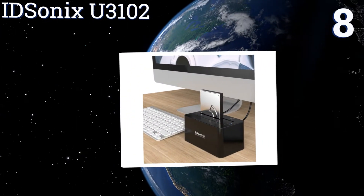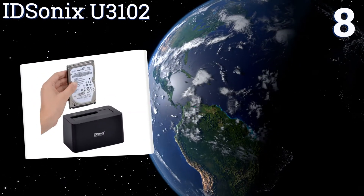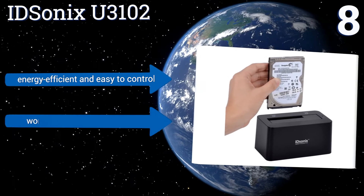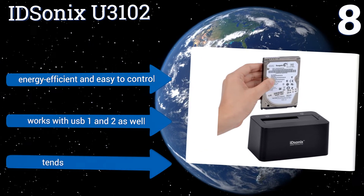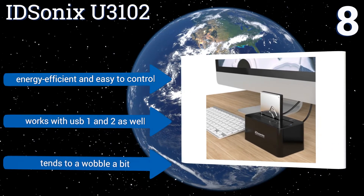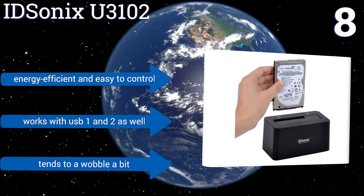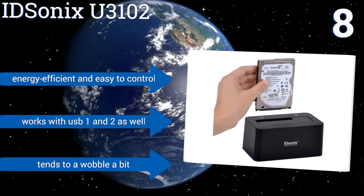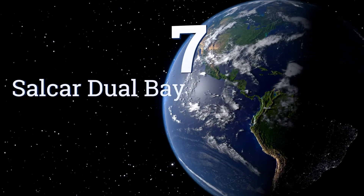At number eight, the IDsonix U3102 delivers a fully cushioned base designed to protect your high-capacity SSDs from shocks and heavy impacts. Its wide range of operating system compatibility makes it a good solution for data recovery on most Macs, PCs, and Linux-based computers. It's energy efficient, easy to control, and works with USB 1.0 and 2.0 as well. However, it tends to wobble a bit.